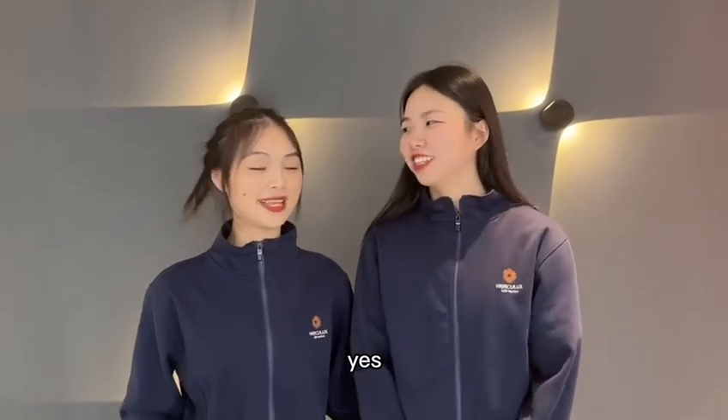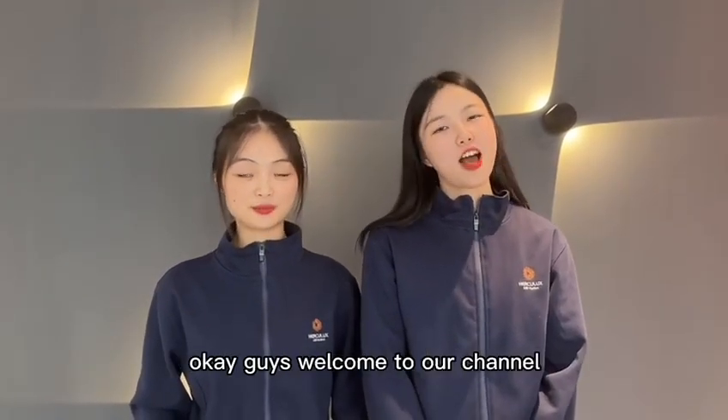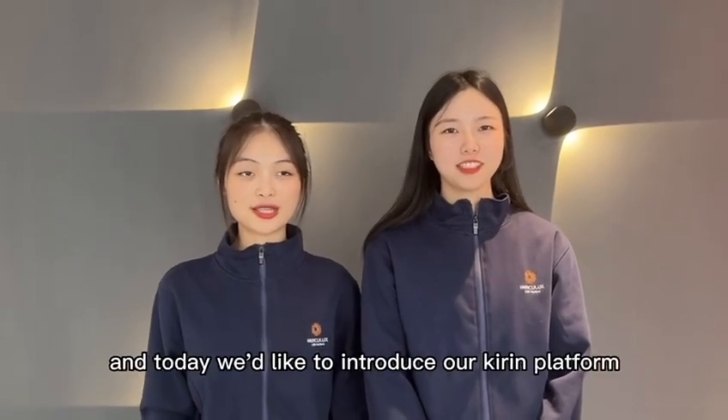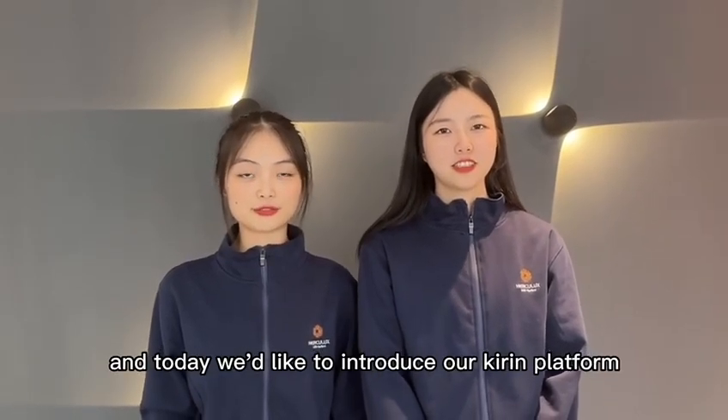Wow, the lighting show is really beautiful, right? Did you guys stop by the lighting show? Ok guys, welcome to our channel. This is Iris from Hercules. This is Jacqueline, and today we would like to introduce our killing platform for you guys.